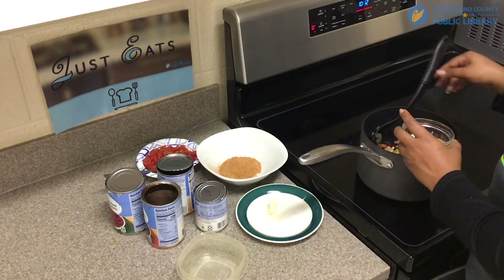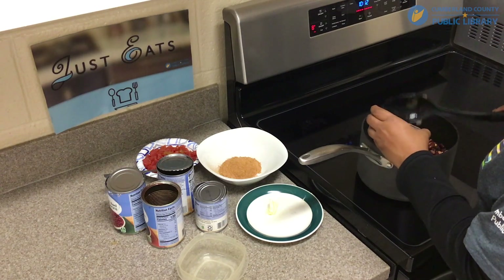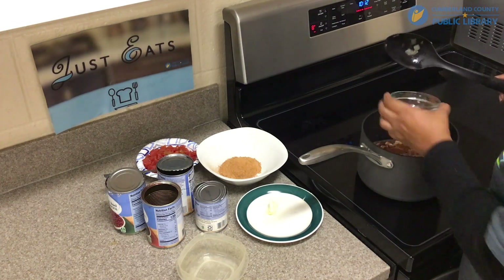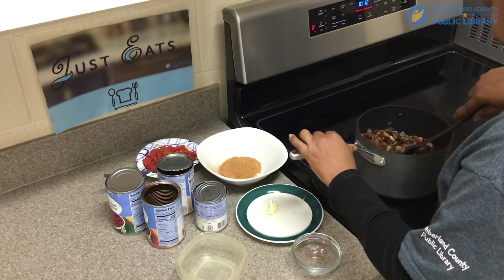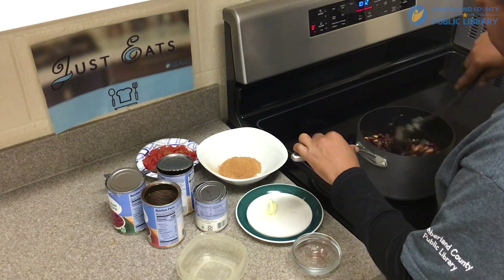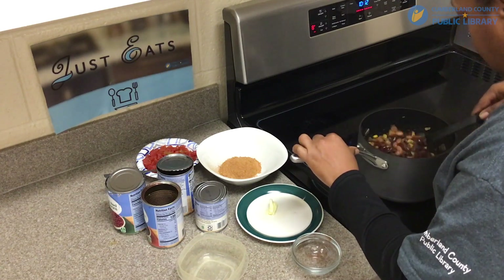Now the next thing I'm going to add are our seasonings. We're going to stir that up. Make sure you get it nice and stirred up.